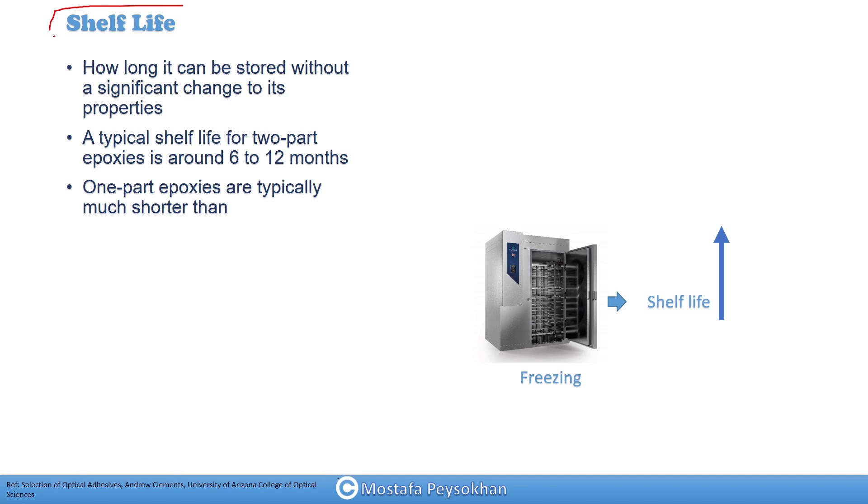So what is the shelf life of epoxy? The shelf life of epoxy is the amount of time that your epoxy can be stored without a significant change of its properties. A typical shelf life of two-part epoxies is around six to twelve months, but it depends on the storage conditions.